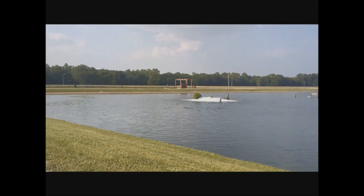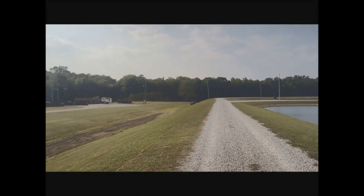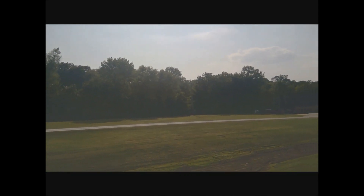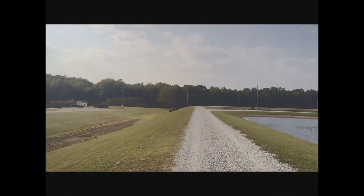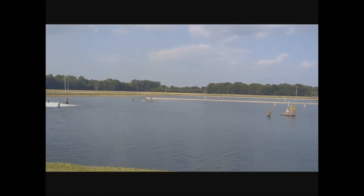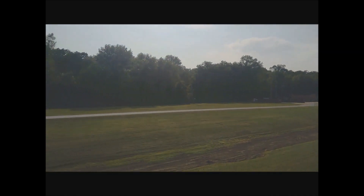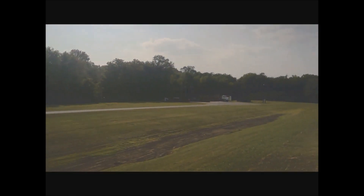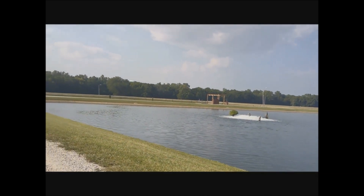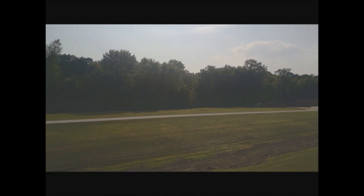What's up guys, this is Will and I'm back with another video. I have some video samples from the Microsoft Surface Go — I'm going to do some video samples from the rear-facing 8 megapixel camera as well as a video sample from the front-facing 5 megapixel camera. This is shooting at 1080p 30 frames per second. It has digital image stabilization but does not have optical image stabilization.